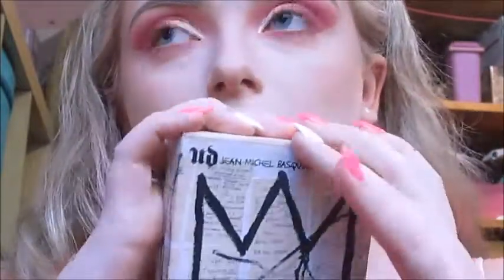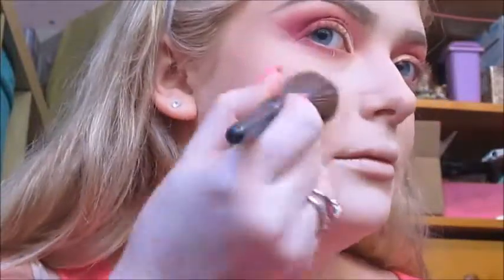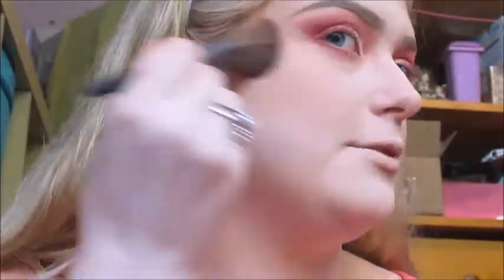For blush, I'm going to use the Urban Decay Jean Michel Bisqué face palette in the shade Expired and the Urban Decay Diffusing Blush brush. For a base for my highlighter, I'm going to use the Benefit What's Up cream highlighter and the small duo contour brush.